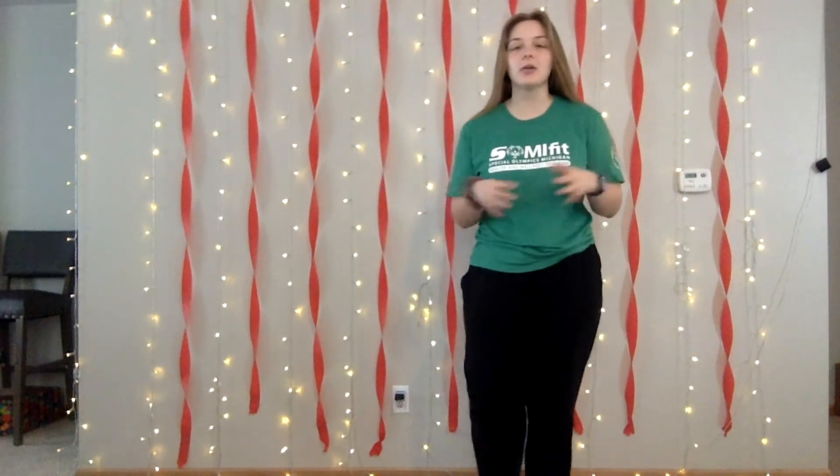Hey there everyone, I'm Melina and I'm an intern here this semester with Special Olympics Michigan. Today I'm filming another Fit Friday video for you all and today we're going to be focusing on some yoga poses. We're going to do four today so make sure you have an open space and you're in your position and ready to go.